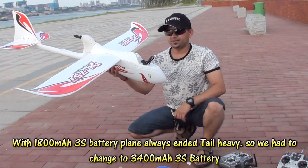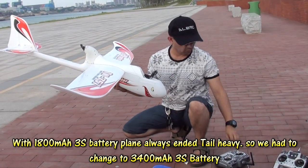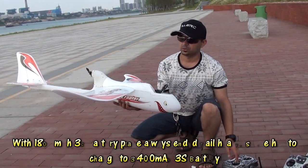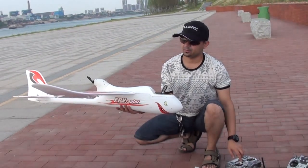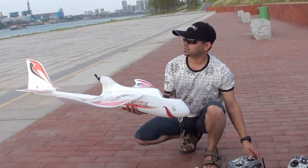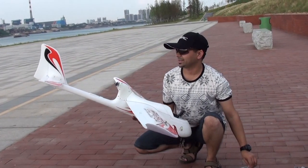Putting in a 3400mAh 30C battery now. The plane is a little bit nose heavy, which is a good sign. Let me check — turn right, bank right, bank left is okay, rudder is okay, and throttle is okay. Oh sweet, got power!